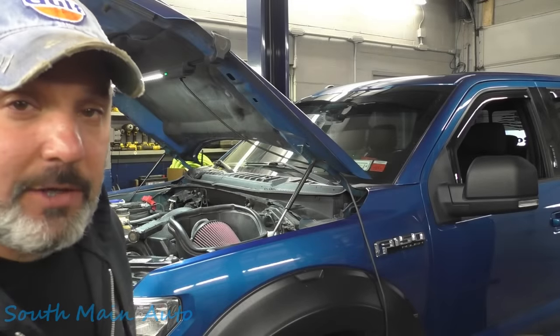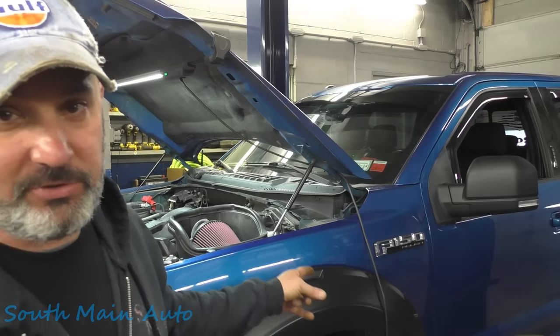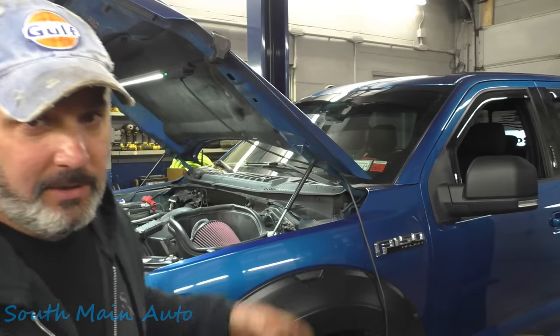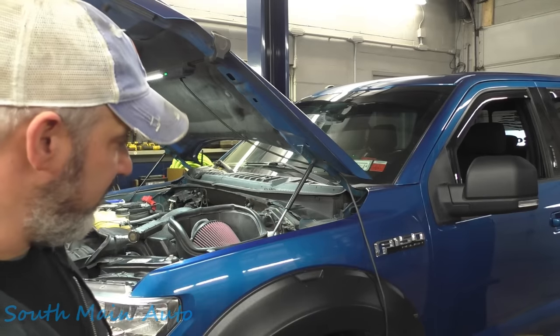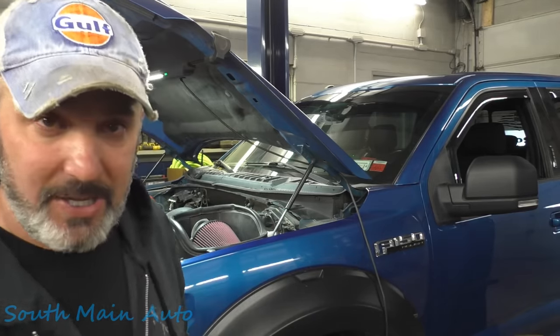Hey there viewers, welcome back to the South Main Auto Channel. That's a 2016 Ford F-150, the Roush edition. It's got the 5.0, a fart can on the back, chubby rubber, and a service charging system light on.